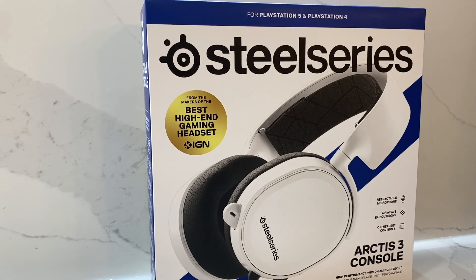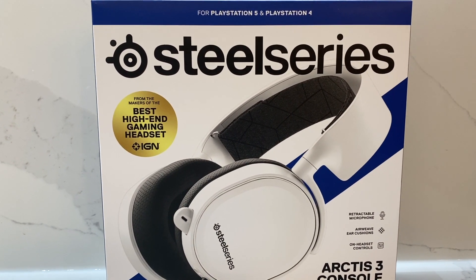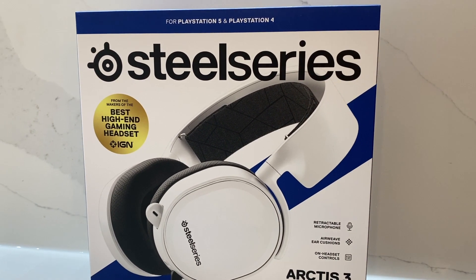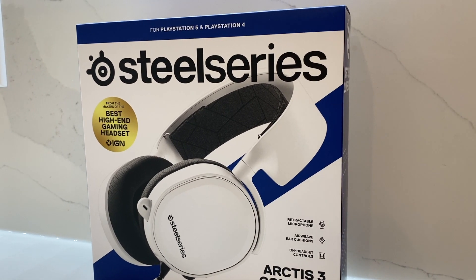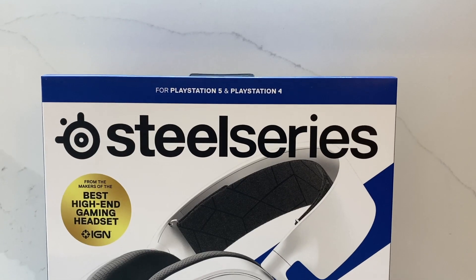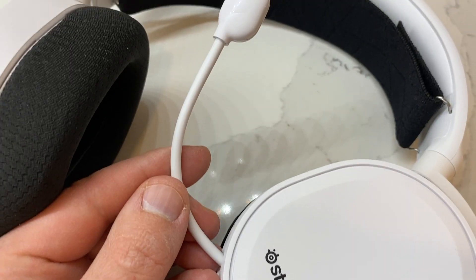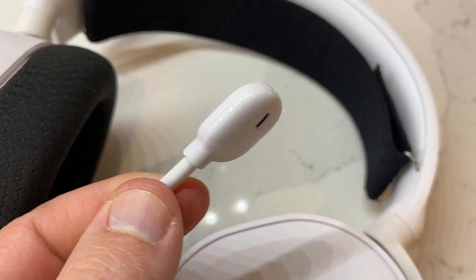I'm Matthew Rondina with Best Buy Canada's Best Buy blog reviewing the SteelSeries Arctis 3 Console Edition headset. Just a quick disclaimer as we begin: I am recording the entire review using the headset's mic to give you a better idea of how it performs. I'll go into more detail later in the review about the microphone, but what you hear is what you get with the SteelSeries Arctis 3 Console microphone.